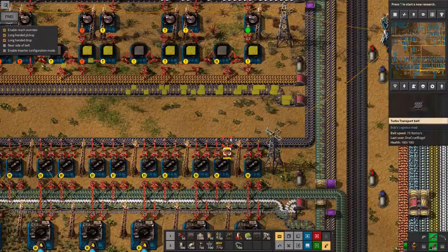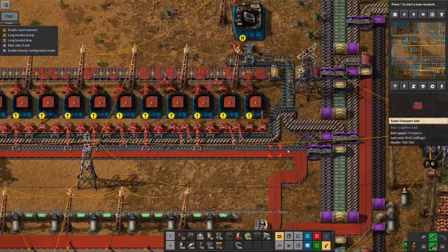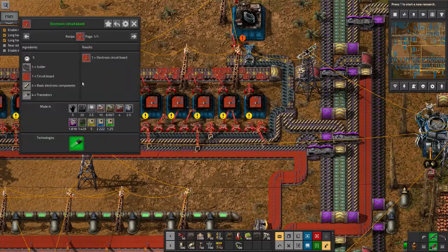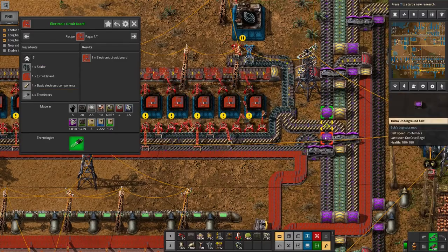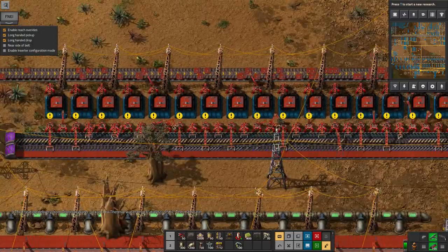The reason I've done this is because previously the red and blue circuit production was going incredibly slowly, and that was because it turns out to make a red circuit requires something like four transistors and four resistors as well. So you need a huge number of those coming in. I've upgraded both those to purple belts and I've got a huge stream of them coming in now, which means we're making them reasonably quickly.